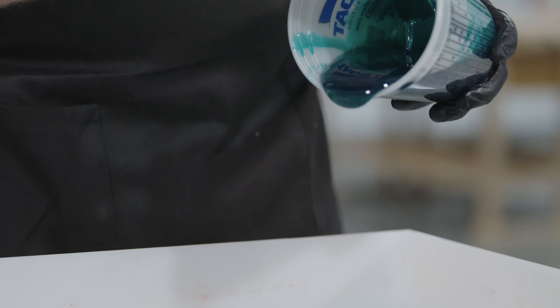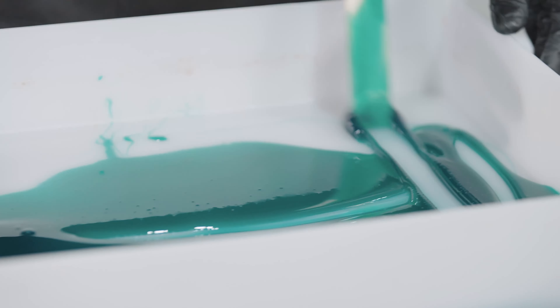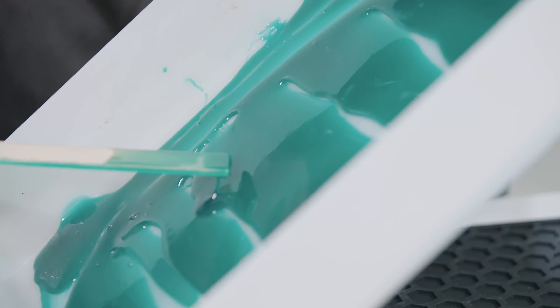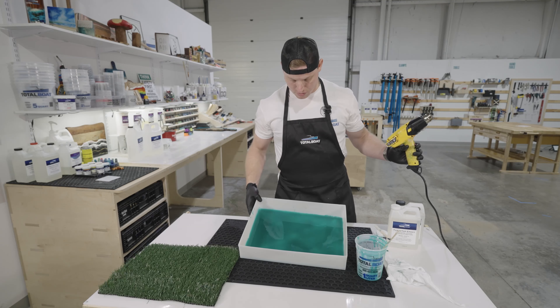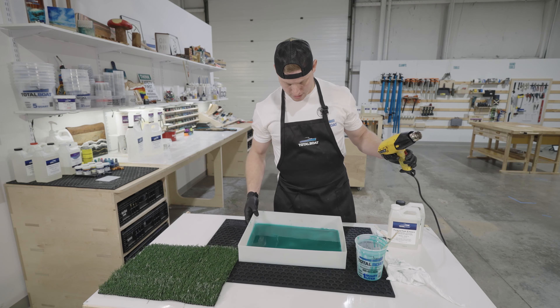Now I'll bring in my mold and pour it in. Now that it's in there, you'll see a few bubbles sitting on the surface, so before I place anything on top I'm going to hit it with a heat gun to get rid of those bubbles.